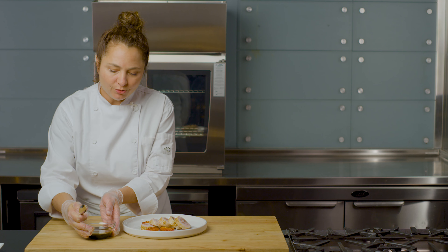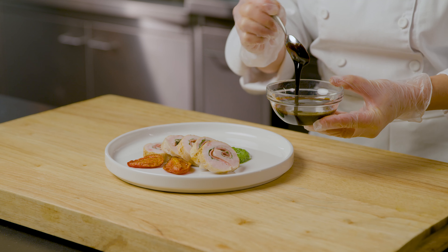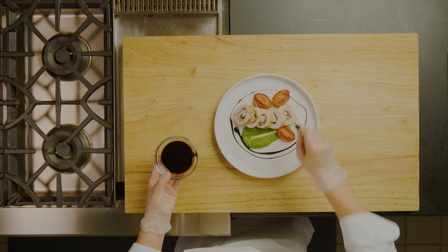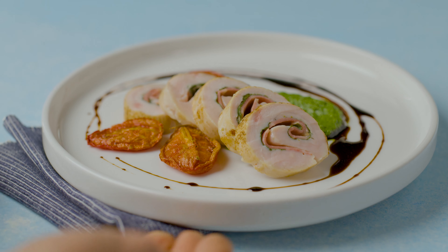And then lastly, we're going to use our savory, sweet, and rich glossy balsamic reduction. You have to move fast with this one. There you have it — your guests will enjoy this turkey involtini with broccoli pesto.